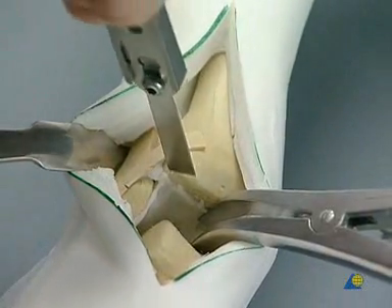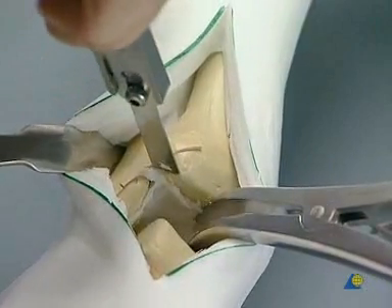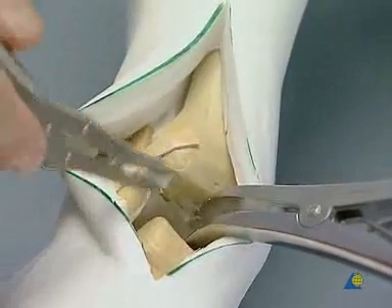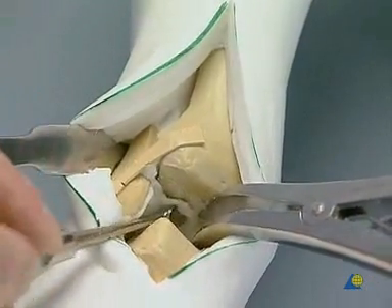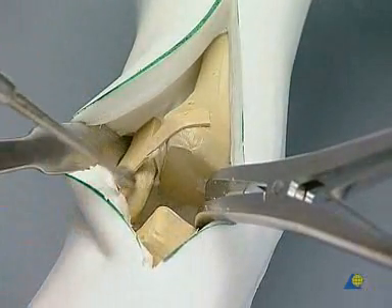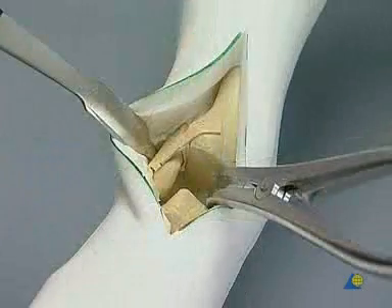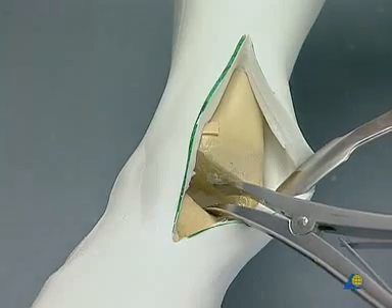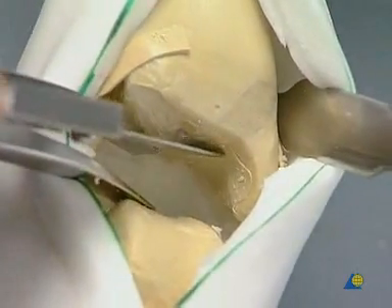The sclerotic zones are best excised with the sharp chisel until punctiform bleeding occurs from the freshened cancellous bone. Further curettage is performed with the sharp spoon. The posterolateral compartment and the fibulotalar joint cavity are carefully scraped out. The retractor is then moved to the medial position and the bone spreader is placed in the lateral compartment, which has already been scraped out. The medial compartment is now scraped out and freshened in the same way, including the tibiotalar joint cavity.